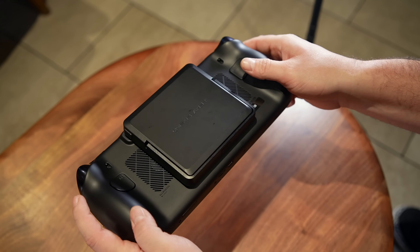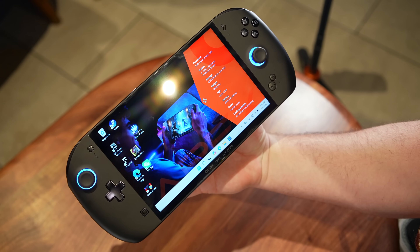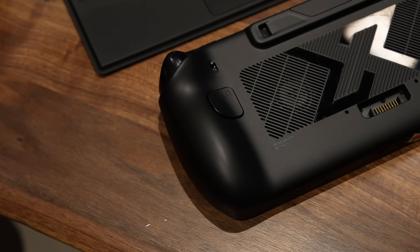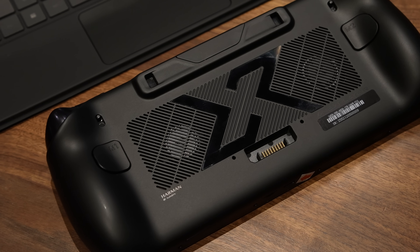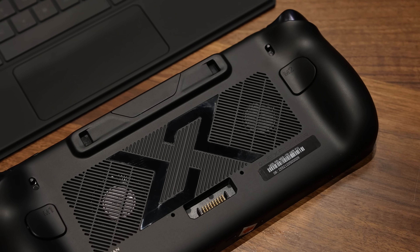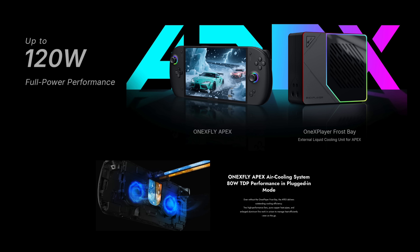What we've got here is an 8-inch handheld gaming PC with a detachable battery, a liquid cooling option, and the AMD Ryzen AI Max Plus 395. It does have liquid cooling — around back there's a little hatch that you can open up, and if you opt to pick up their liquid cooling system, you can attach it directly to the back of the unit.